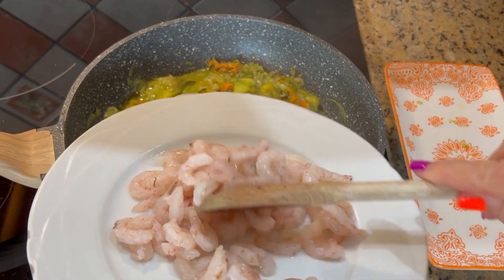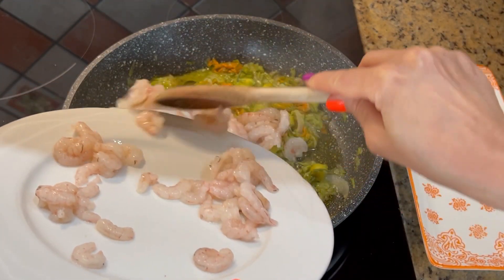After 25 minutes, I will add 170 grams of gamberetti (shrimp).